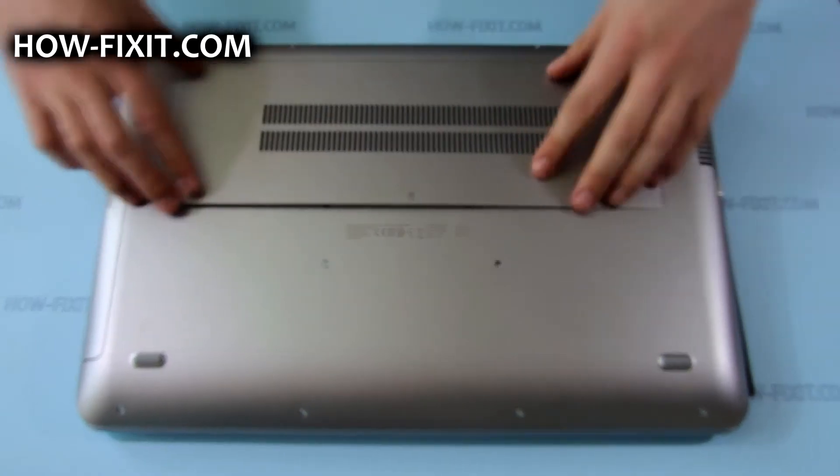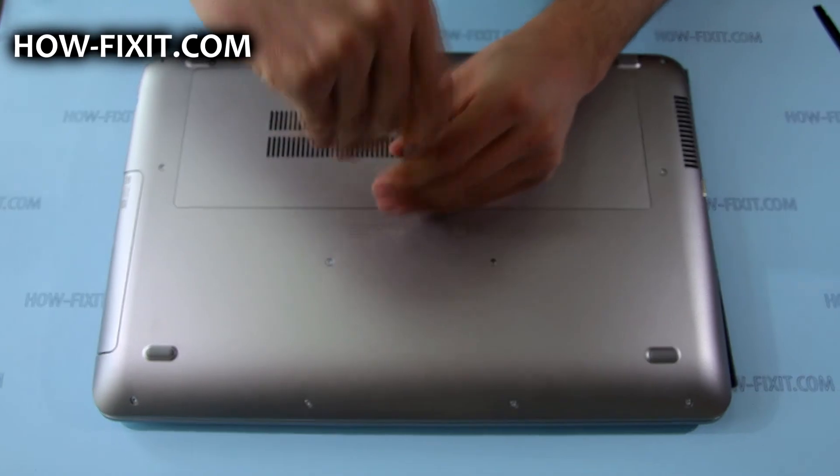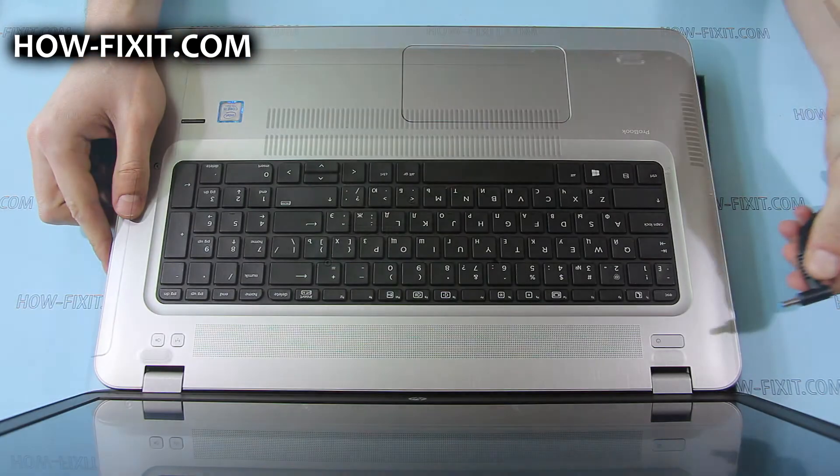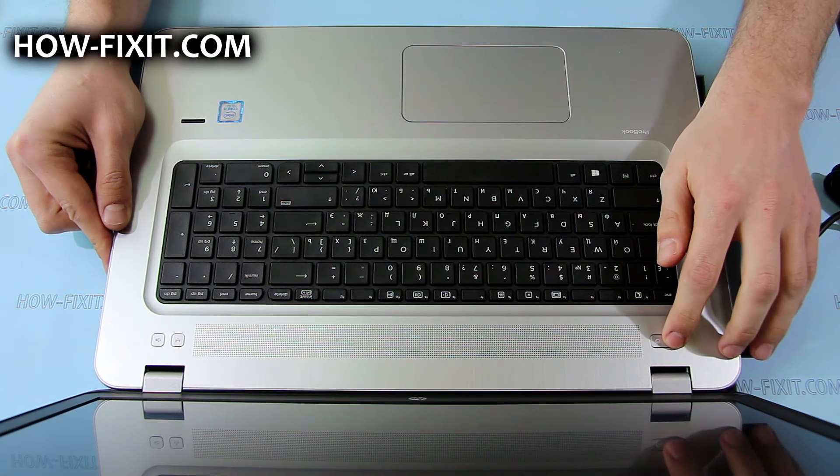Put back the service door and tighten the screw that secures it. Now connect the AC adapter to the laptop and press the power button to exit battery safe mode.